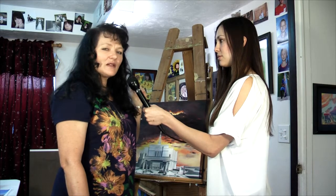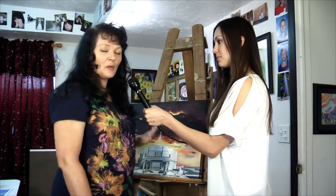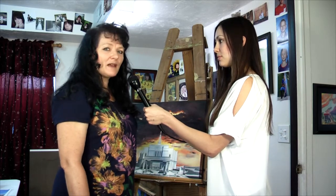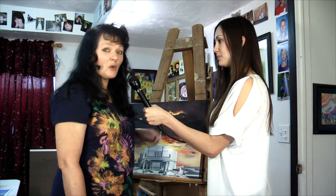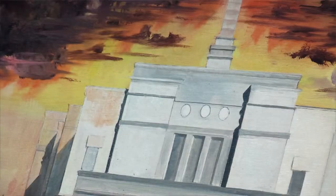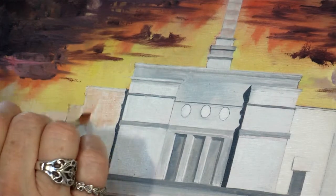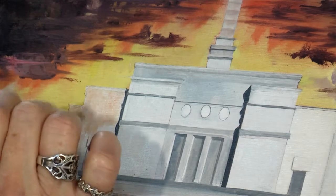I've got a really crazy wild sky that I had a lot of fun creating. The painting will be called Stand Ye in Holy Places, and over the top I have put the drawing of the Snowflake Temple in black and white — painted very carefully in black and white. That's actually the hardest part and the most tedious. Now I'm doing the fun part where I get to add color to the black and white underpainting, and I'll be finishing that up really soon.